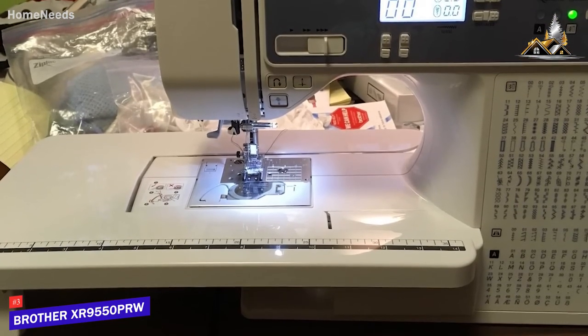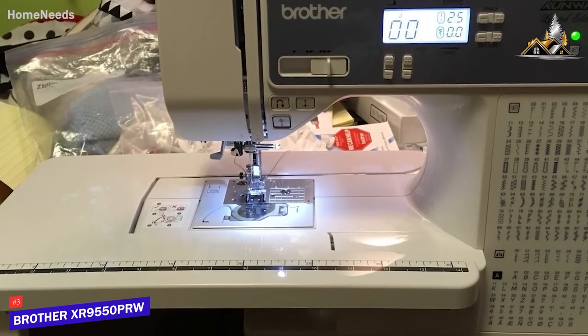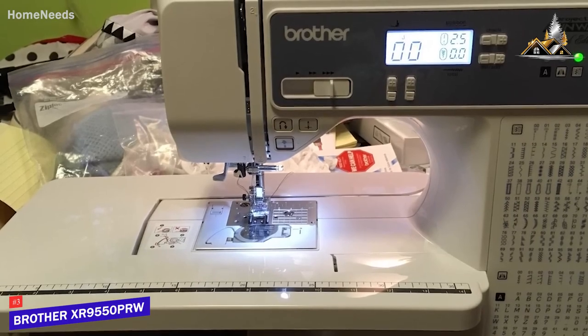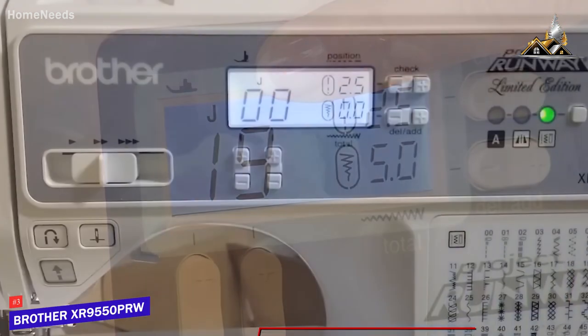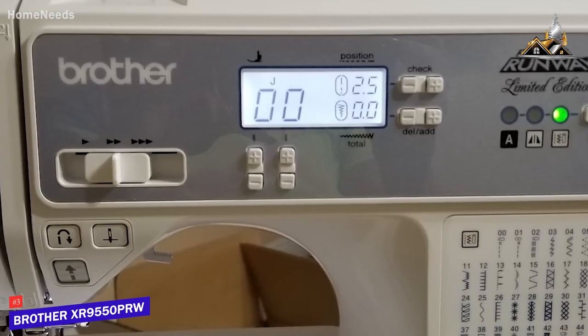I like that it comes with a hard case for added durability, a wide extension table to accommodate larger sewing projects, a built-in LED light to illuminate your workspace, and free-arm capabilities for sleeves. The 8-bit backlit LCD screen is easy to read and allows you to choose the stitch type, adjust the sewing speed, and change the needle placement, which makes it ideal for beginners, advanced users, and most general applications.